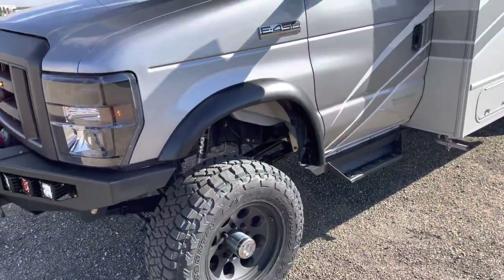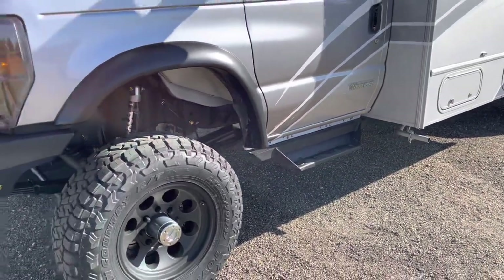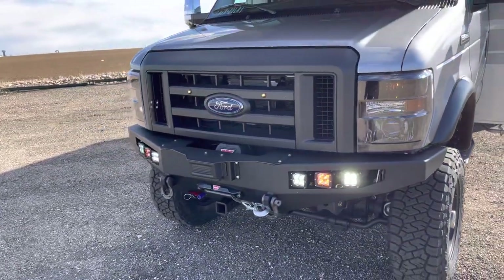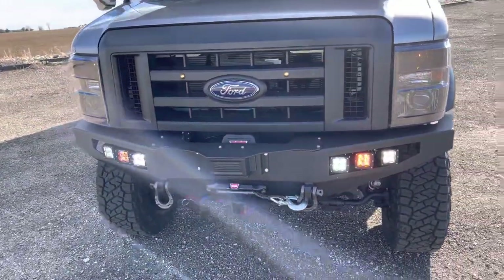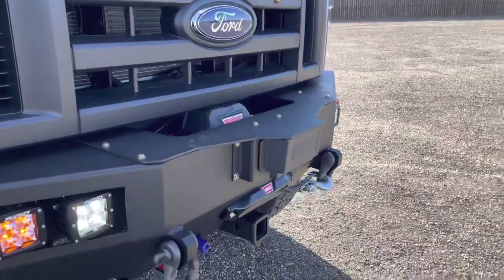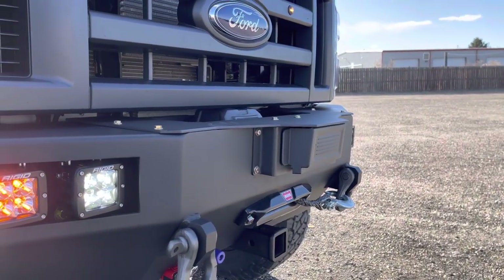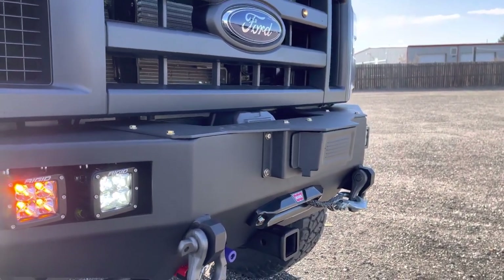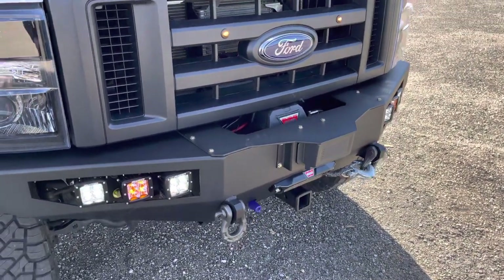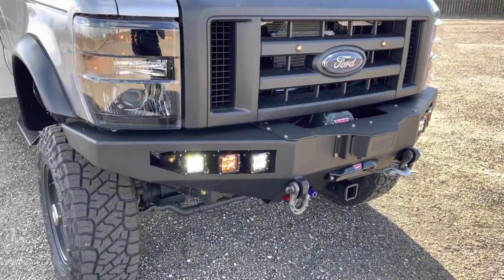Also got the Bushwacker fender flares, got the U-Joint cab chassis side steps, and it got our FB003 front bumper with the adaptive cruise control add-on on the front. That's actually a factory forward-facing radar sensor that we just adapt onto our bumper. It's got a Warn VR12S winch, front receiver, Warn shackles, and three rigid lights.